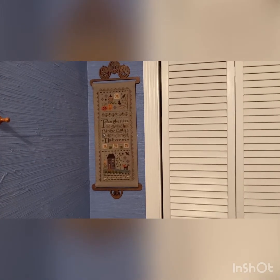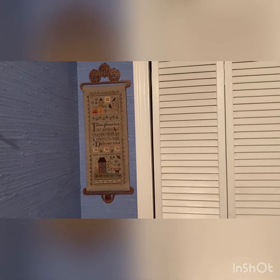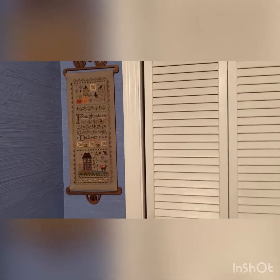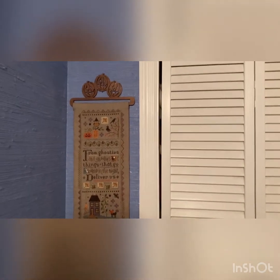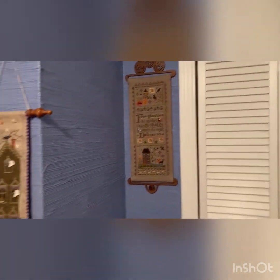First of all we have Lizzie Kate. I've done this on 28 count linen. I'm not sure of the color but it's from 'Ghosties and Ghoulies and Things That Go Bumping the Night Deliver Us' and this was a three-part mystery series. I've got it on a wooden bell pull with three jack-o'-lanterns.